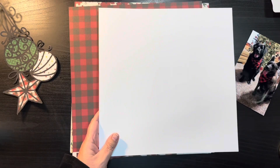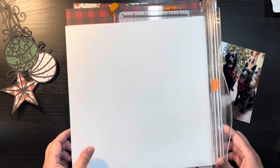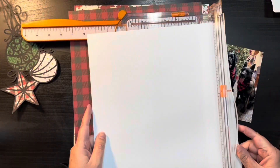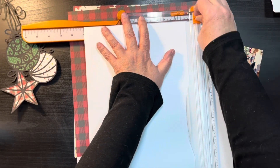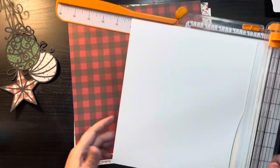Hi everybody, thanks for joining me today on my channel. My name is Kris with Kristen's Crafts and today I am bringing you the 10th process video for the Confessions of a Paper Addict, 20 Days of Cut Files. We're halfway through, so it's kind of exciting.